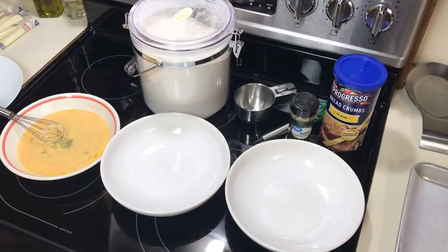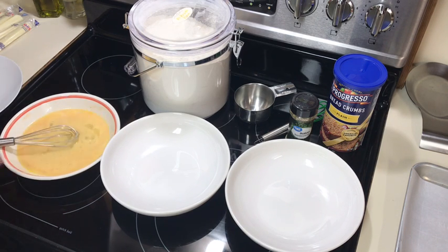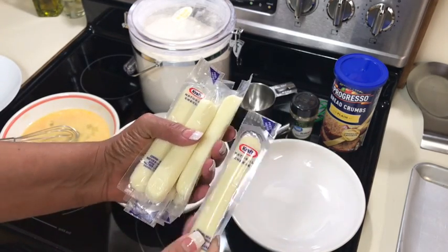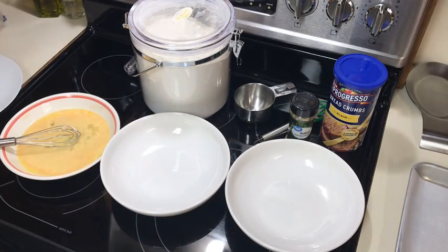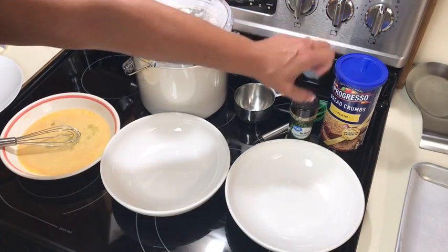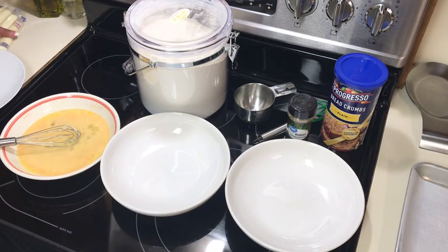I only did one step ahead - I put two eggs, though you only really need one, with a little bit of milk and a little bit of hot sauce in a bowl. I'm going to use these Kraft cheese string sticks. I may try a block of mozzarella next time, but for now I'll use these. I need to unwrap them, and then there's just a little flour - I needed Italian breadcrumbs but only have plain, so I'll add some Italian herbs to it.